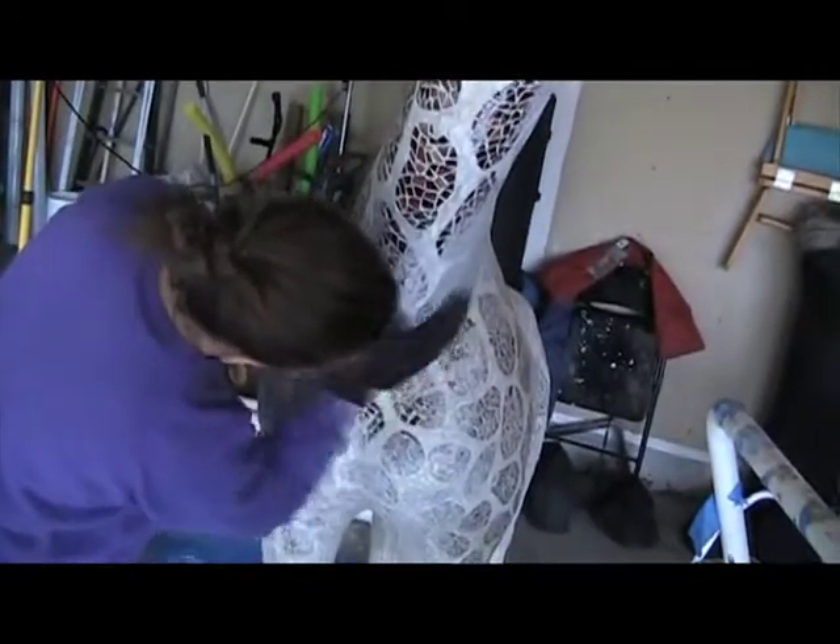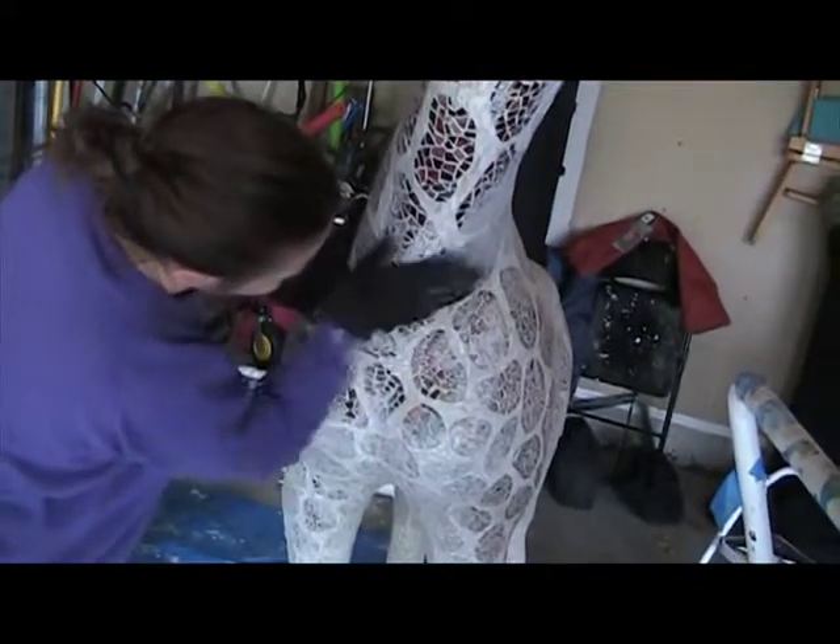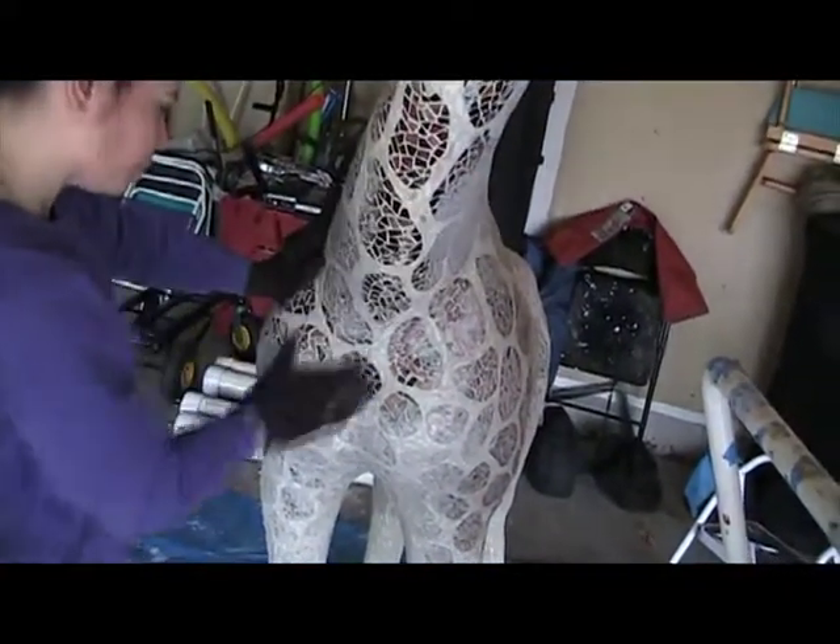Are the scissors still out here? No, they went back in the house. But I think that straight-up razor is still out here. Is there a straight-up razor? There was a safety razor. Where?